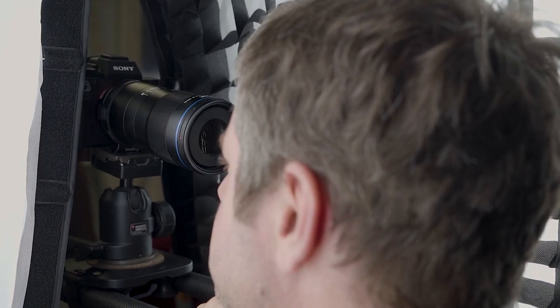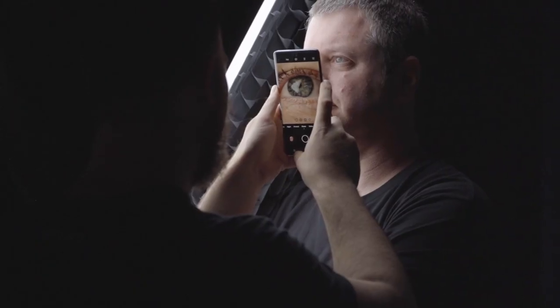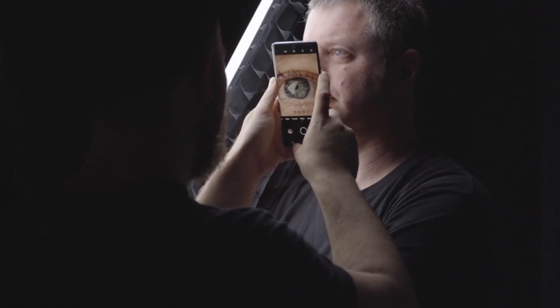Back in the studio, we wanted to compare the phone's macro capabilities with a real macro lens — the Laowa 100 macro. I was blown away. This little phone gives a macro lens a run for its money. It gets insanely close and looks awesome.